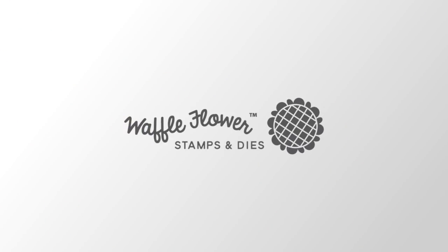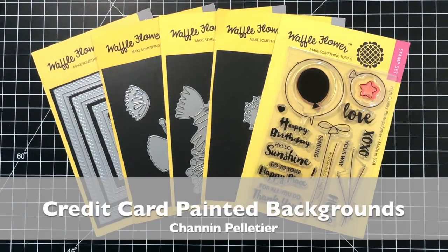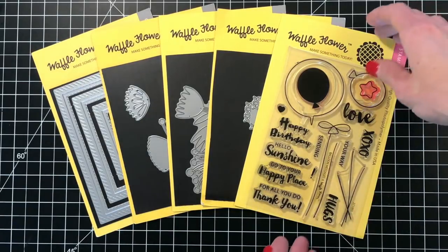Hello everyone, it's Shannon here for Waffle Flower Crafts. In today's technique video I'm going to be showing you a really fun technique where you're painting the background with a credit card or a gift card.